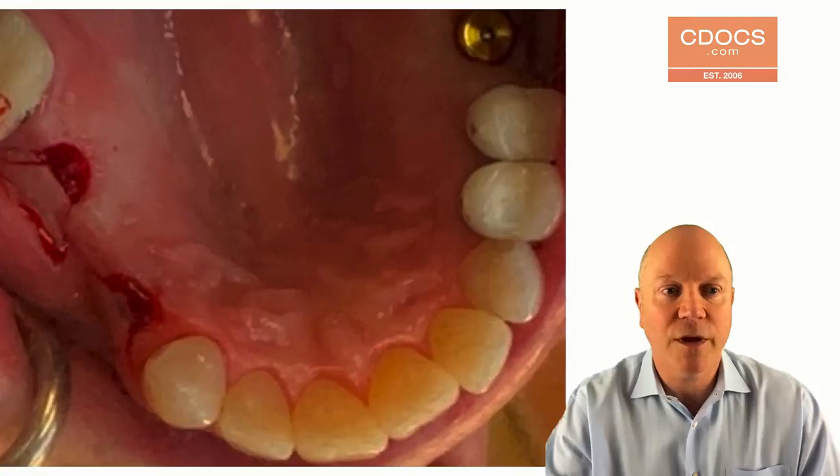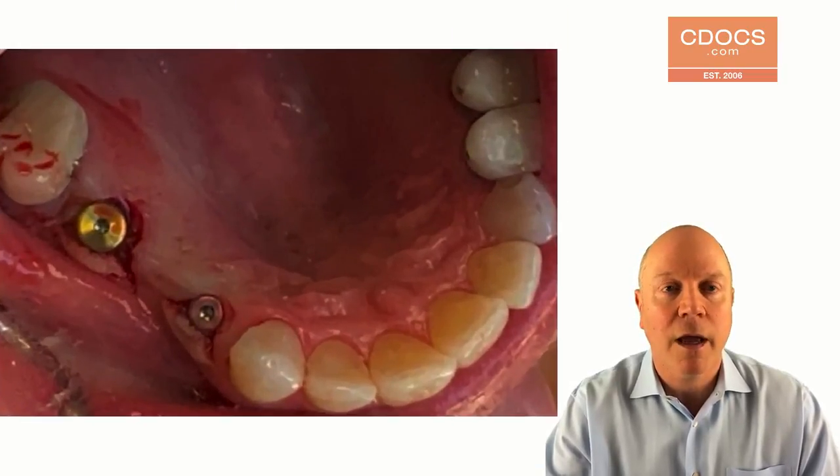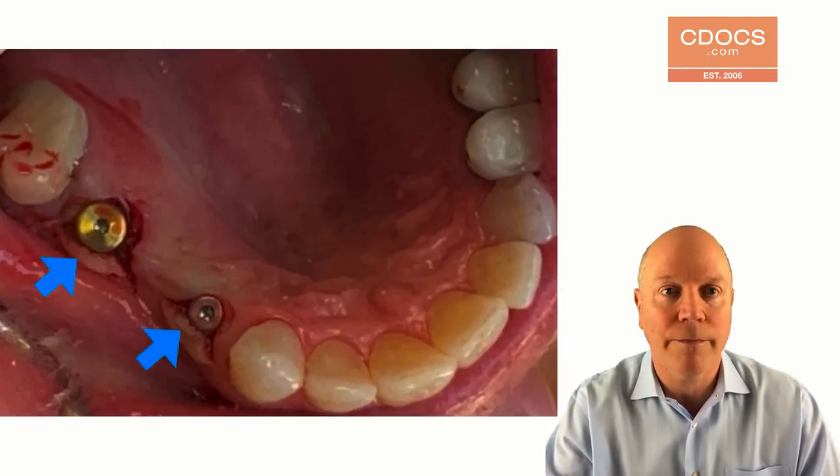Now you can see the flap's fully done, and I've taken the tissue punch and really cleaned up on the palatal there so it'll fit really nicely when I put the healing cuffs in. With the healing cuffs in place, look how much great thick keratinized tissue I have on the buccal. All really simple, very cleanly done, just because I used that surgical guide.